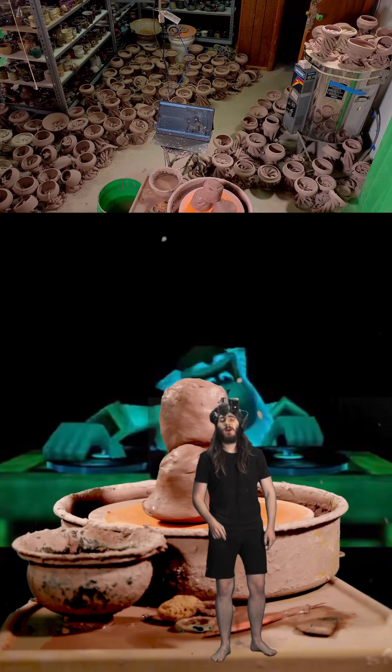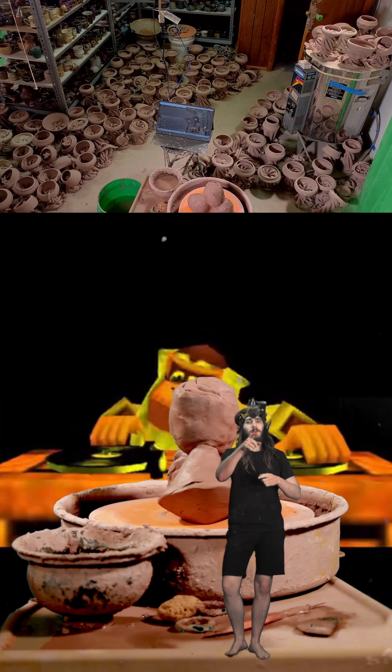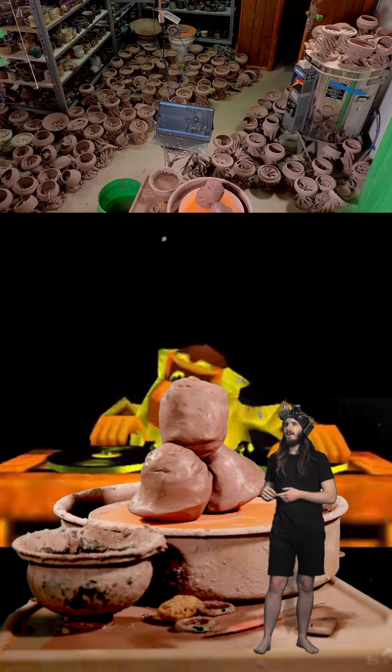Good morning! What you focus on grows. Three more pots coming your way. We got this one right here, and the playlist today is called something like 'Funky Bops from Nintendo,' so this video is probably going to be copyrighted.